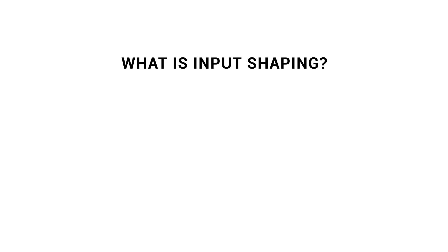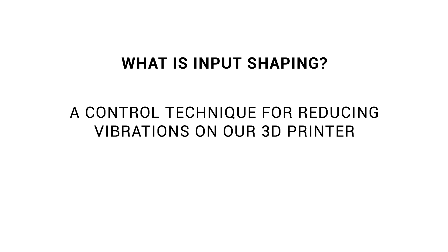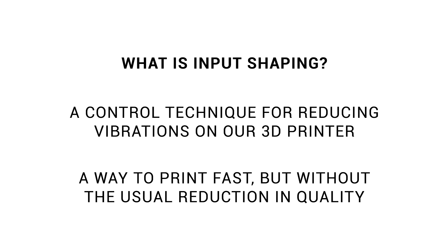In this video we're going to go step by step in getting it set up, calibrated, and tested. A technical explanation is that input shaping is a control technique for reducing vibrations on our 3D printer, but what you really need to know is that it's a way to print fast without the usual reduction in print quality.